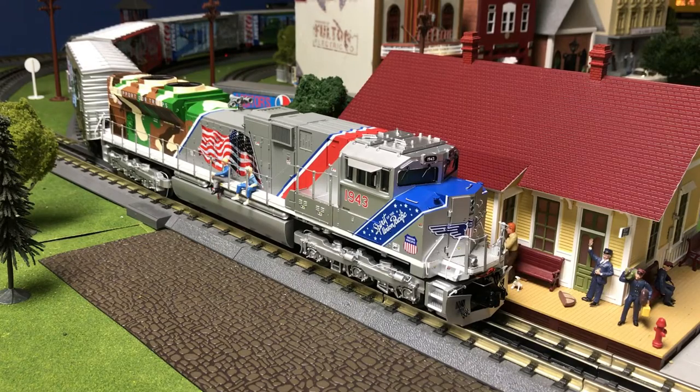First up on the list is idle sounds. Idle sounds on a locomotive are played either randomly or by command on any Protosound 2 or 3 locomotive. These sounds can be the engine getting filled up with gas, water being put into the tender, generator sounds, and they can also be crew talk. I'm going to demonstrate that on the Premiere 1943.